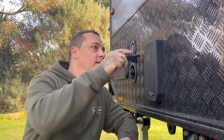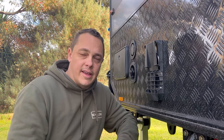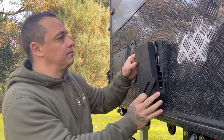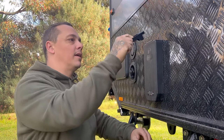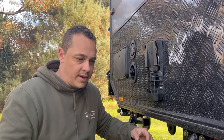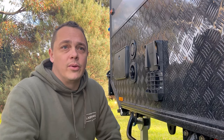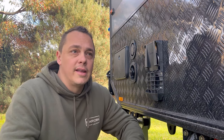They make this little device here — again, 3D printed. So basic and so simple to get that cover off. Hook it on the top — can't be any simpler than that. Thank you for watching, guys.